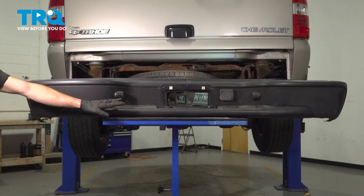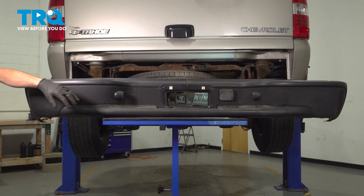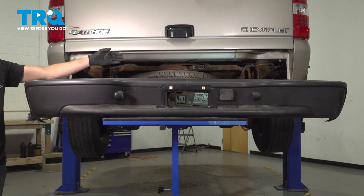In this video, we will show you how to replace your rear bumper assembly on this Chevy Tahoe. This will be located mounted directly to the rear of your vehicle. Let's get into it.